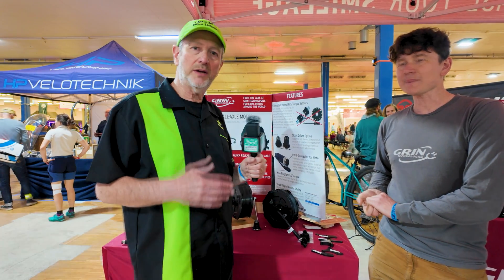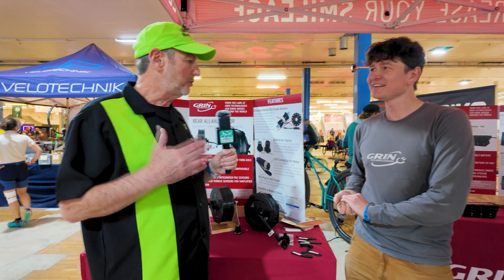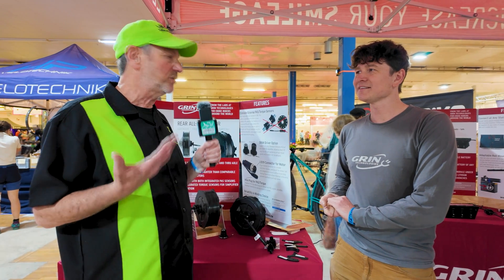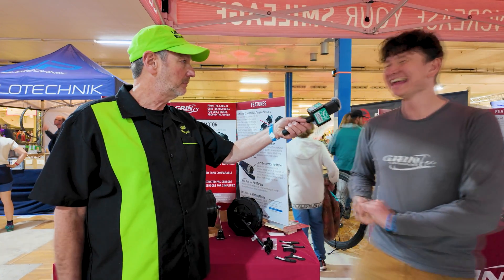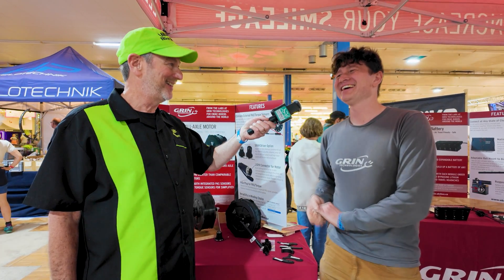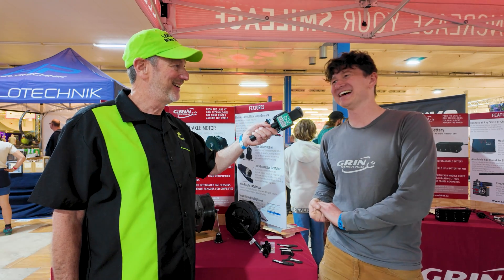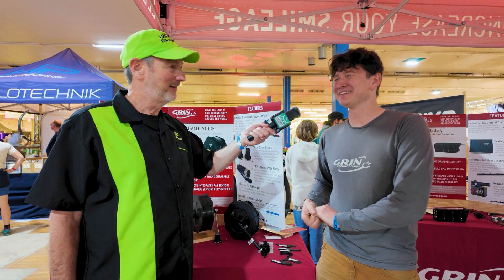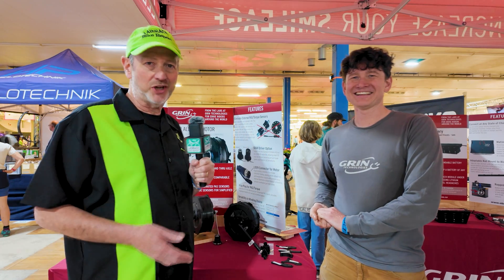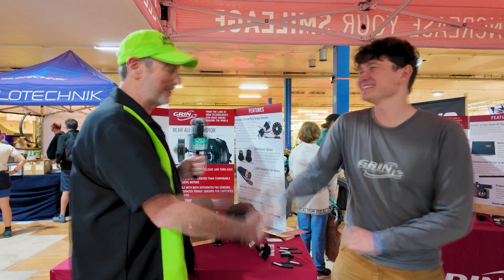So, no issues whatsoever on the SunTrip with the motors — were there any issues with the relationship? I would say it evolved in a very positive sense. We got married two weeks after flying back from Iran to my hometown. It was our pre-marriage honeymoon, and it was a good test of compatibility. There you go — it worked out well for Justin. Maybe it'll work out well for you. Thank you so much, Justin. It was great meeting you.